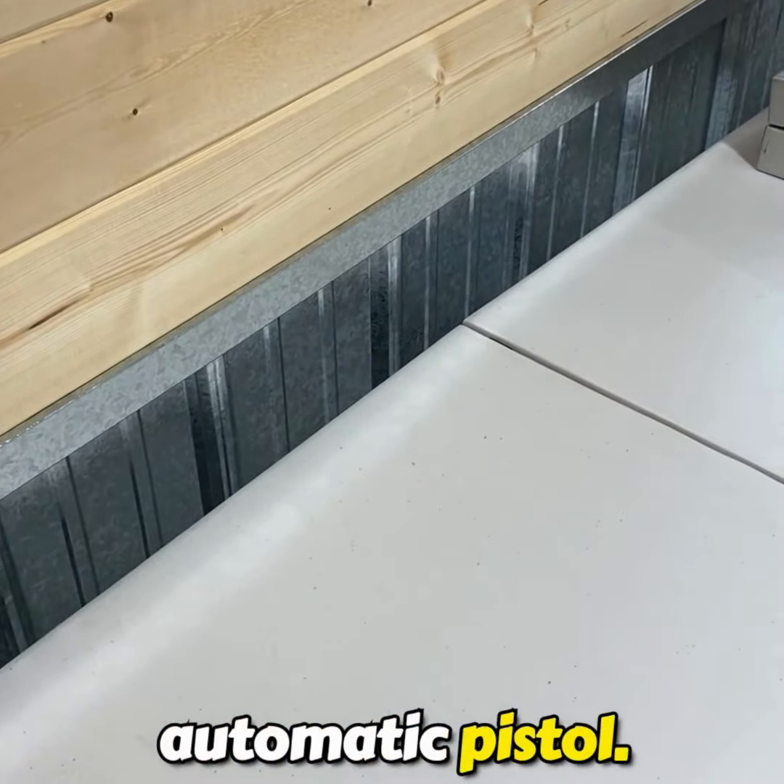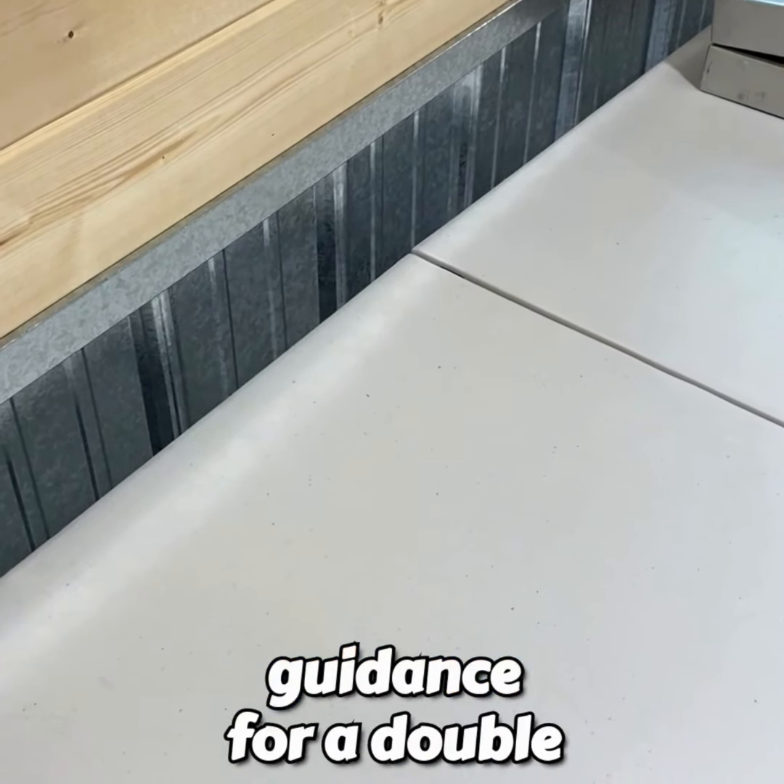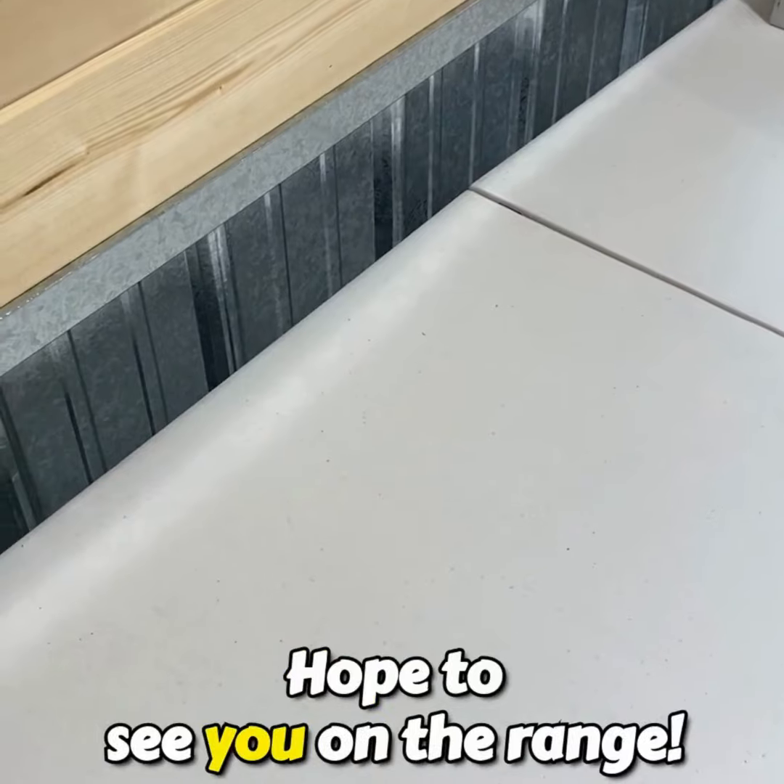Stay tuned — we're going to review some good guidance for a double-action revolver. Hope to see you on the range.